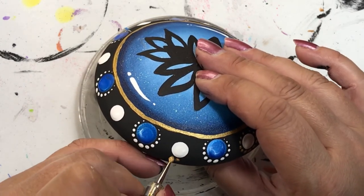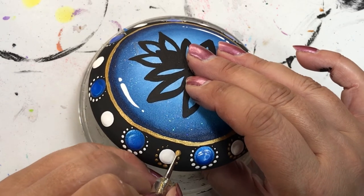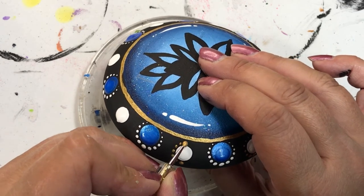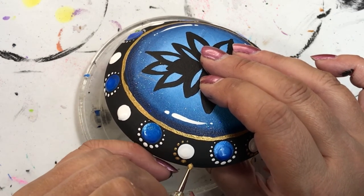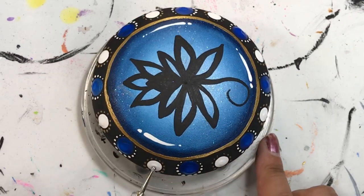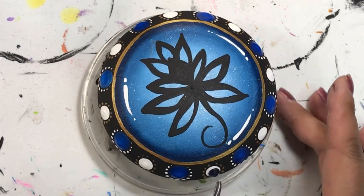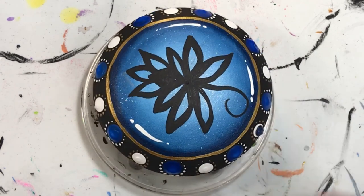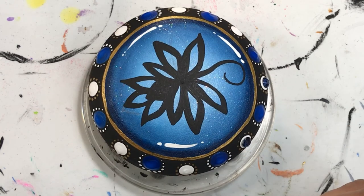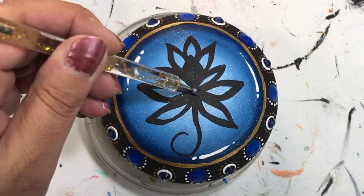Now I'm doing gold around the white dots to incorporate all the colors I've used, and I do that all the way around. Once that's completed I add a dot of triple thick on the white dots because I've got to add my bling — I have some sapphire gems to put on there. I place them on the white dots, and the white dot actually frames the gem itself. I do that all the way around and then place one in the center of the flower. So there you have it, folks — life is what you make it, so get creative.